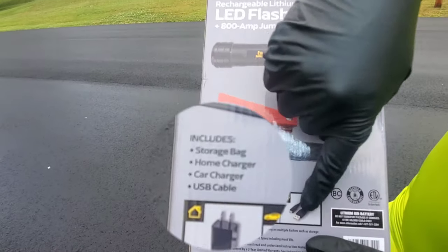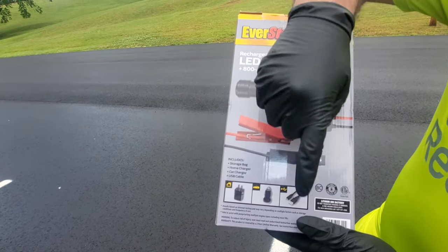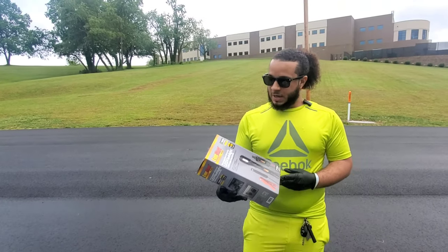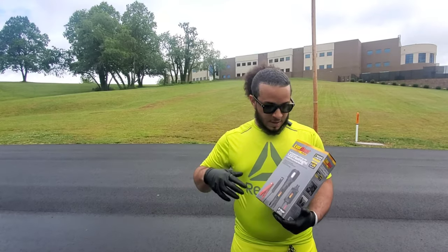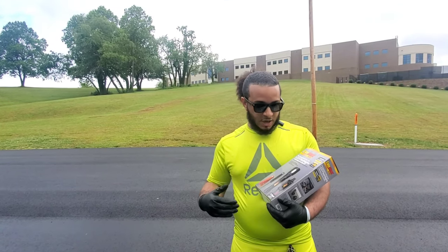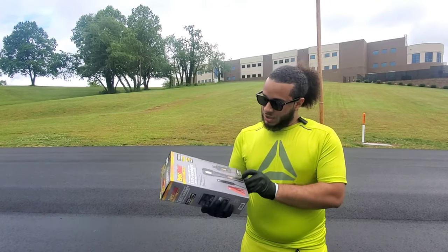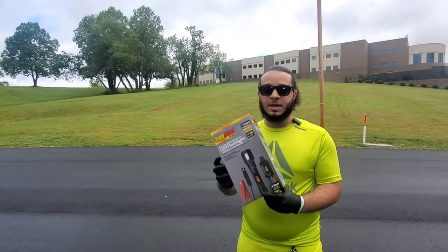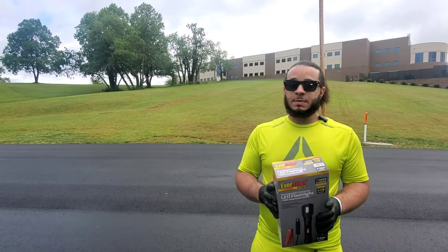It includes all three of these things — a car outlet for your car, one for your house, and a regular cord to plug up to the house charger. We're going to get started on breaking this box down and showing you what's inside because I'm really interested and curious. This thing also has a two-year warranty, so you have to take something out of the package, fill it out, send it off, and then you can get that two-year warranty.